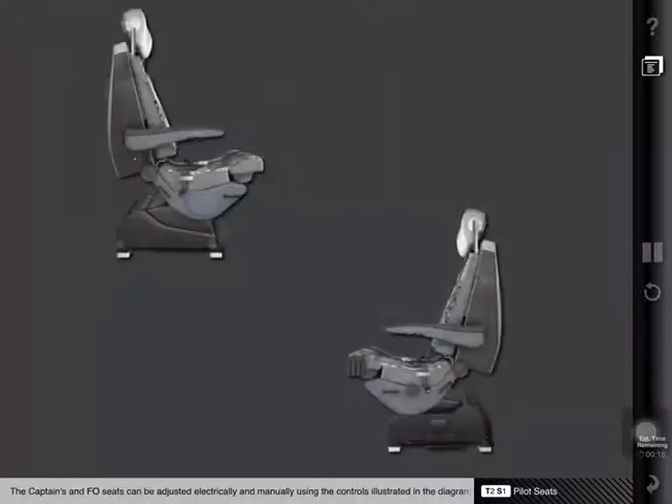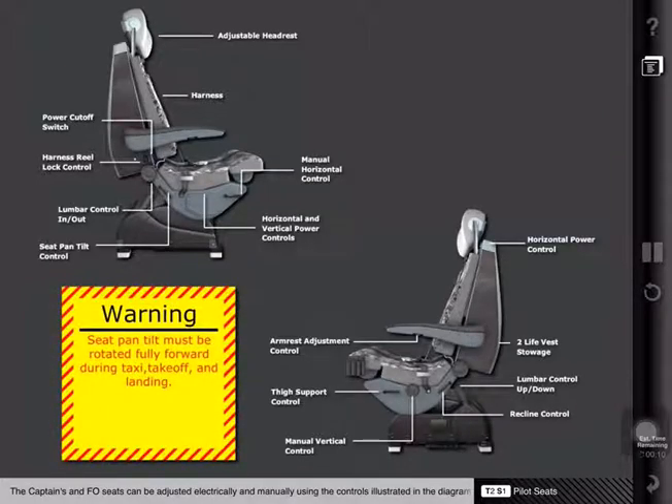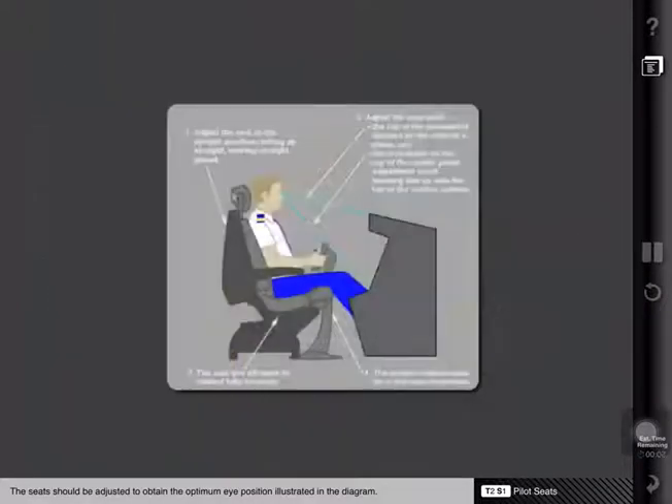The captain's and first officer's seats can be adjusted electrically and manually using the controls illustrated in the diagram. The seats should be adjusted to obtain the optimum eye position illustrated in the diagram.